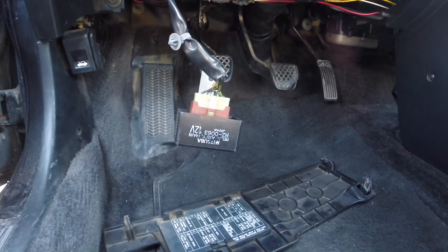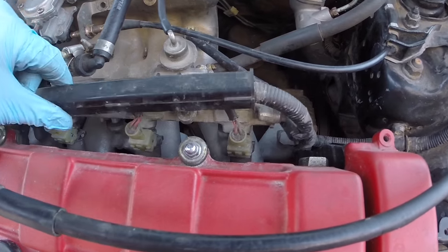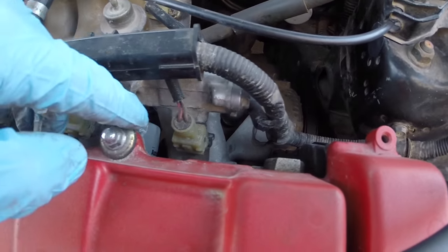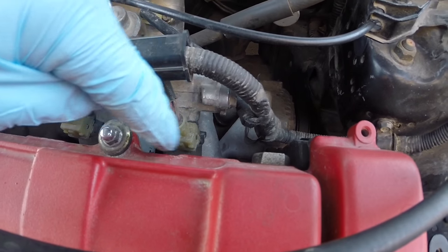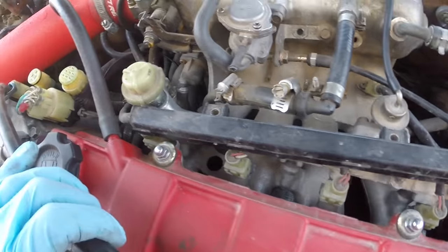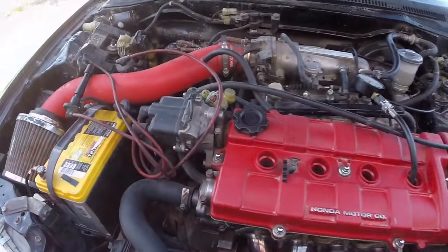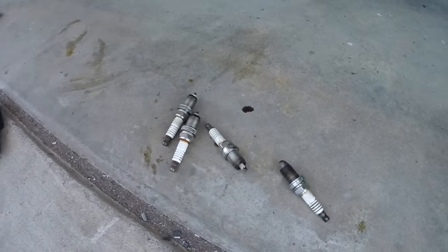Go ahead and remove the main fuel relay, or you can disconnect all four fuel injectors. There's a little metal ring that goes around the entire clip - you just need to slide it over on both sides and then you can pull the clips up. Your next step is to remove all the spark plug wires and get all the spark plugs removed from the car.